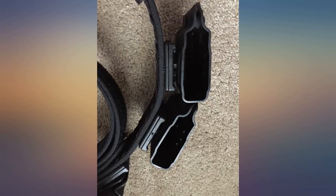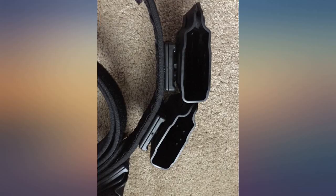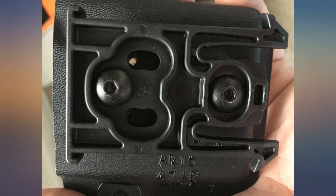I use these for competition — so far very satisfied. Retention is adjustable and mags are held in perfect. Mags are held snug but not too tight as to interfere with quick reload. I've only used it with Magpul PMags and have not tried it with other magazines.